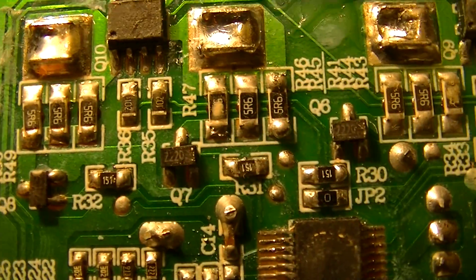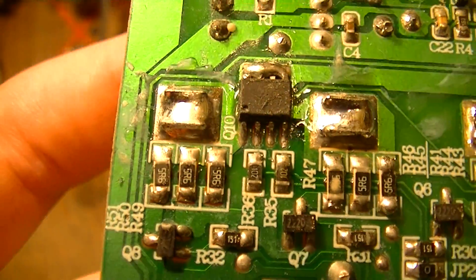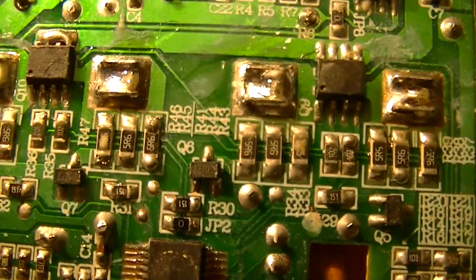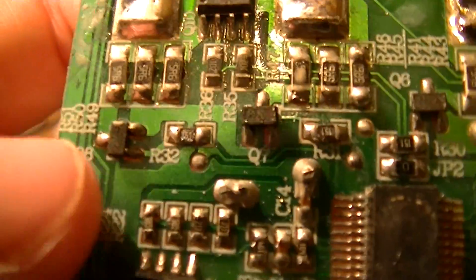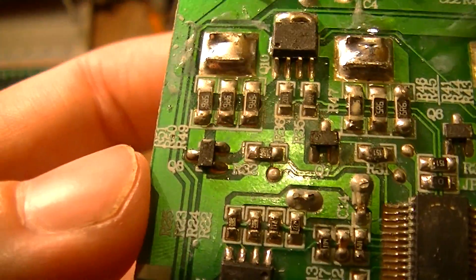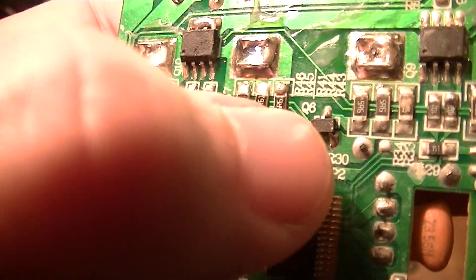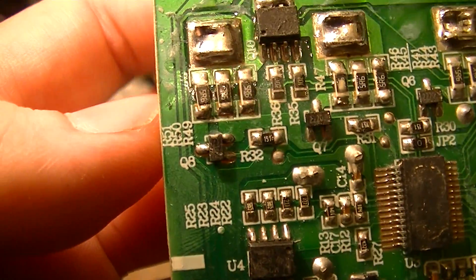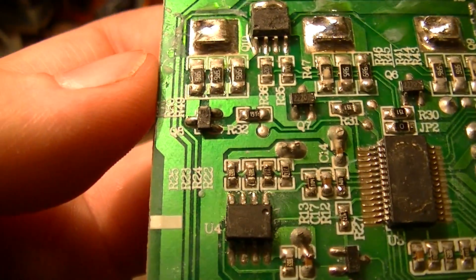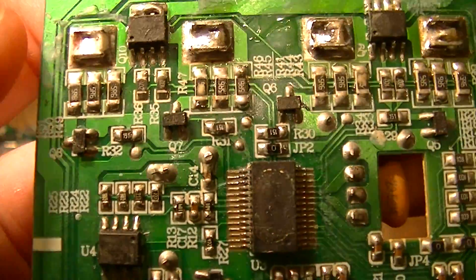These 5.6 ohm resistors are, I think, for current limiting, current sensing, or current balancing in each cell. Each one goes to a SOT23 transistor for turning the charging on and off, which probably also handles some voltage sensing being fed back to the microcontroller.